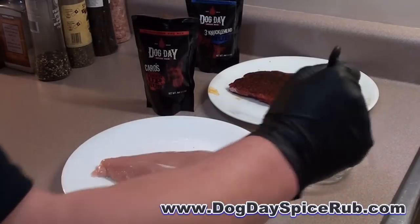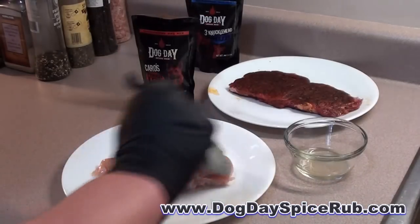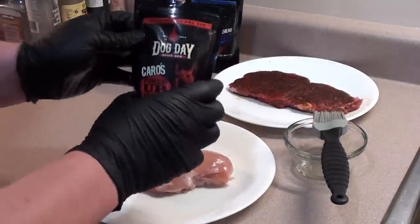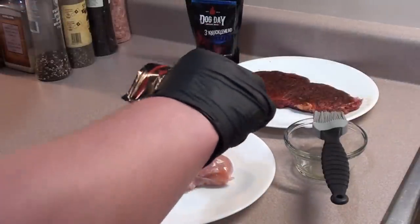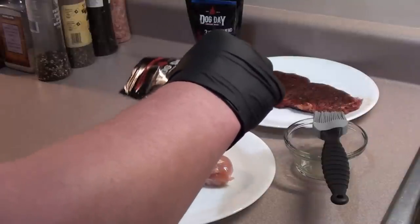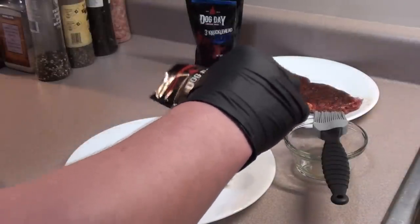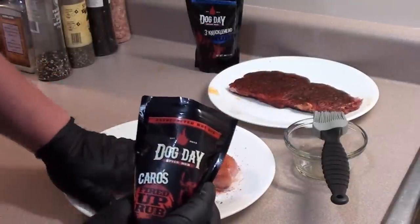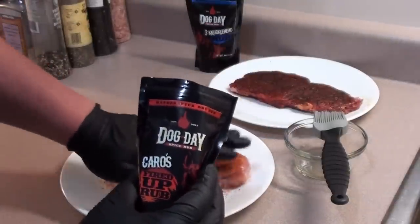For the chicken, brush on a little bit of oil. We're going to be using Dog Day's Carl's Fire It Up Rub. This rub has citrus and chipotle flavors, which is going to make the chicken taste great in our tacos. These rubs are all hand made in small batches, so give them a try.